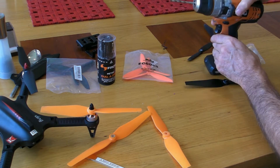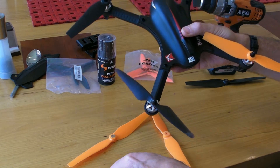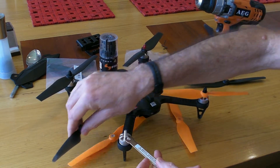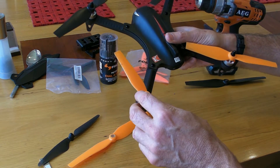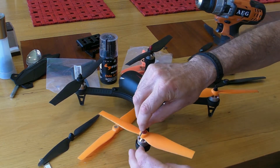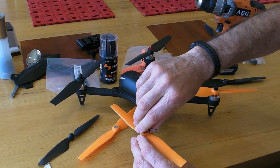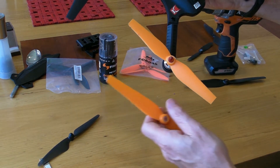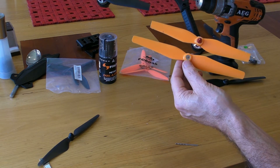Looking at the Bugs 3, there's the stock prop which just comes off using this tool here and just spins off. Then the new prop with it filed down a bit fits there just far enough to get a bit of a grip with the new hub prop nut. You should tighten it down with some sort of tool. And there you have it — that's the Bugs 3 fitted out with a cut-down version of a Cyma prop. You can see how I had to cut it down to fit, but that's all there was to that.